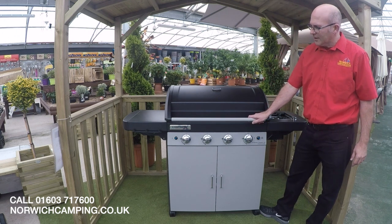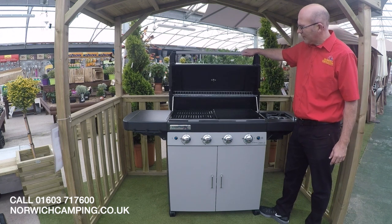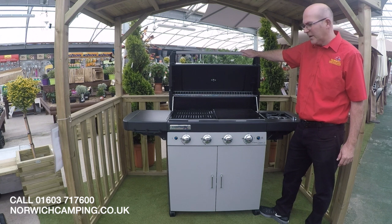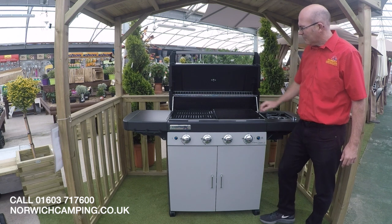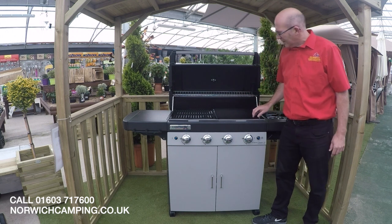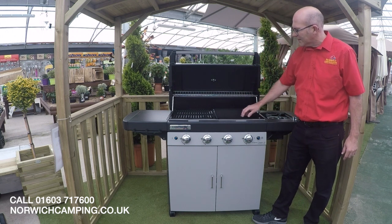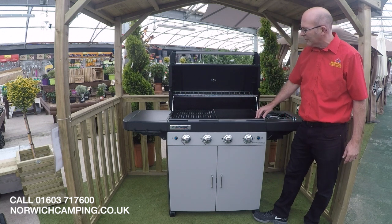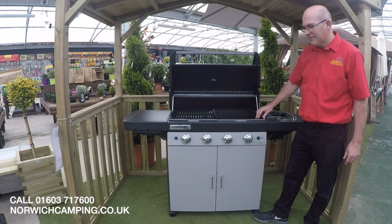We'll start by opening up the lid. As you can see we've got a lovely large cooking area, so it's ideal to cater for families and party gatherings. We've got the enamelled grates which are easy clean. This one comes with a 50% enamelled cooking grate and also an enamelled griddle, so plenty of flexibility for cooking all different types of food and vegetables.